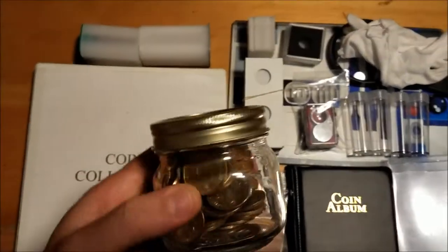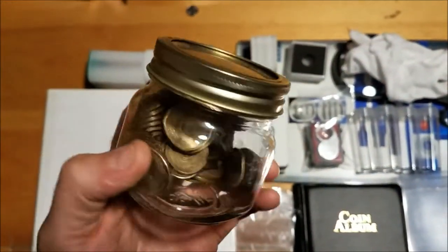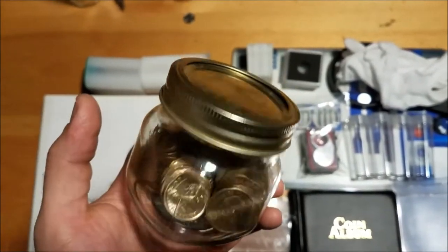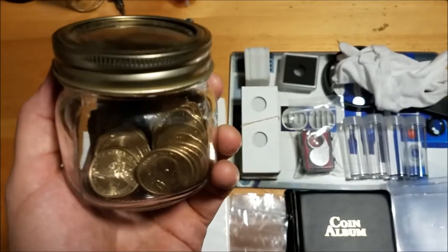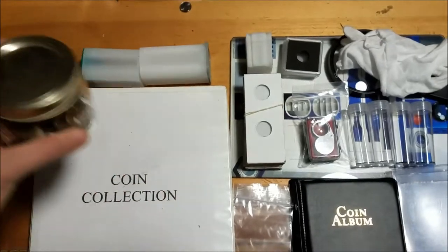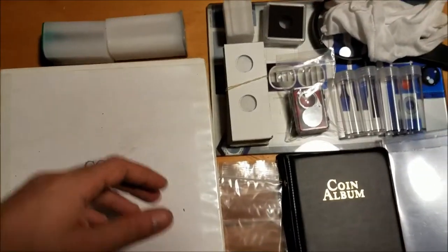Good old mason jars — this is pretty obvious, but I keep a lot of different coins in these before I've searched them. Obviously rolls keep them from banging around. Normally I wouldn't be using this as a maraca like I am right now, but you can keep different coins in these. You can get them in different sizes from Whole Foods, the grocery store, or what have you.